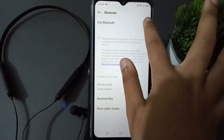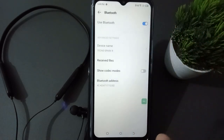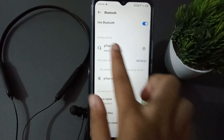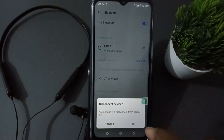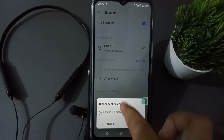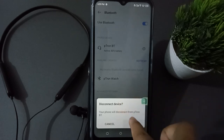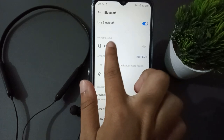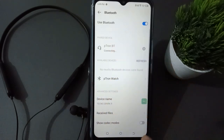Click on the Bluetooth icon and it has been turned on. Wait here and you will see the P-Tron device appear. Click on it, and the pair option will come up — P-A-I-R. Click on the pair option, then click OK.